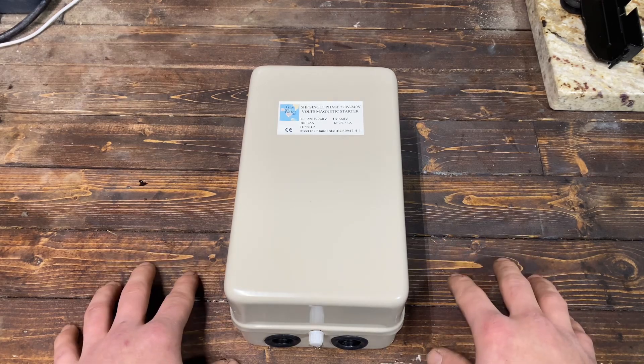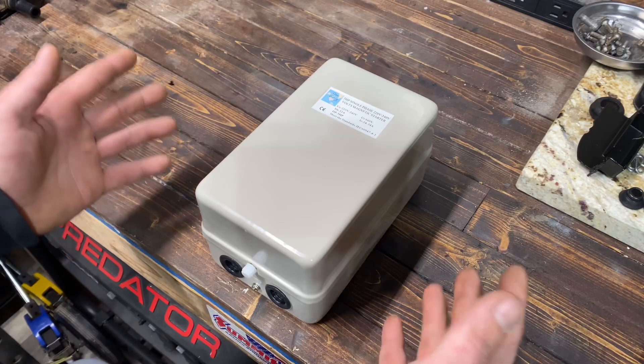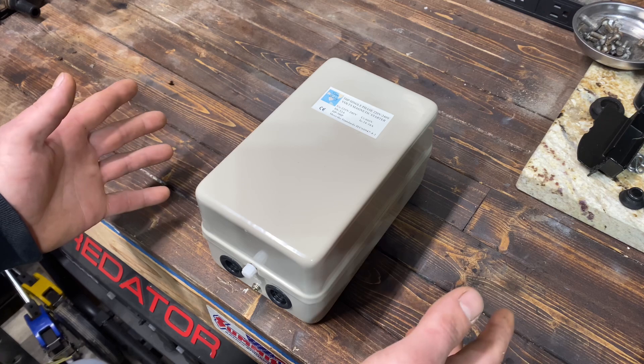You know what the problem is with most Amazon jokes? They screw up the delivery. So I bought the cheapest magnetic starter I could off Amazon — now watch, right now it's a box.